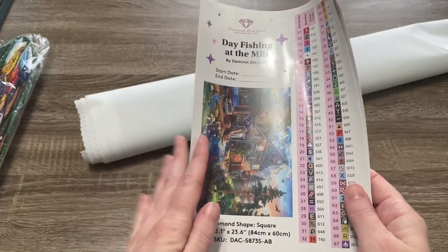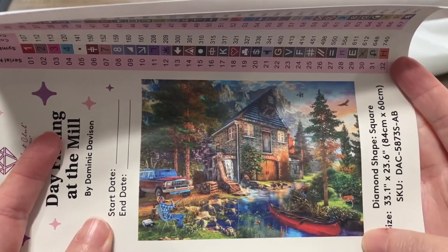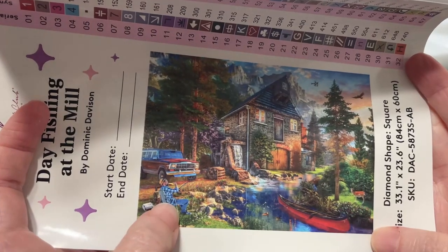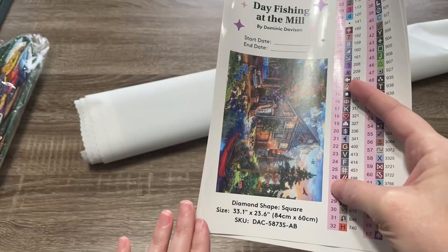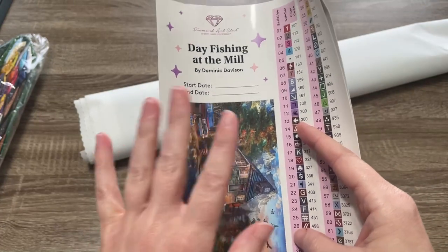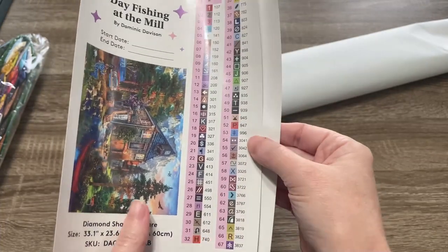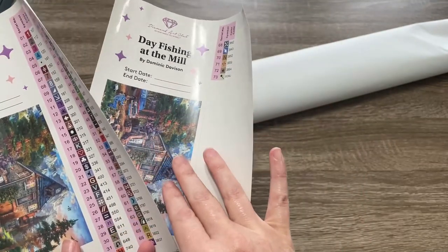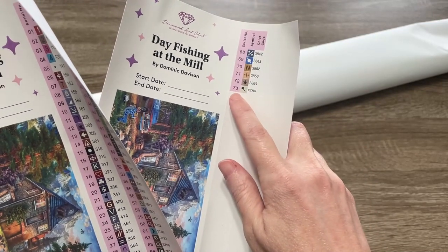Here is the larger sticker sheet, so now we can really get a good look at this image — it's so pretty. The larger sticker sheet has the same information as the smaller one, except it also includes a start and end date, which is really good for a log book. Over here we can see how many colors we have. Since this one has a ton of colors, we have a second sticker sheet included for the extra stickers — we actually have 73 colors.